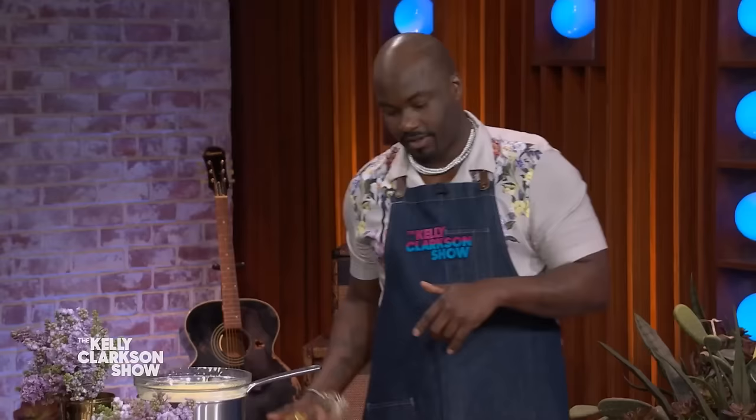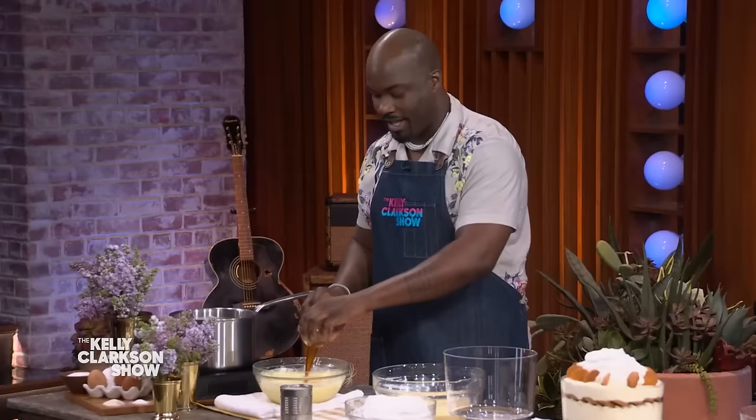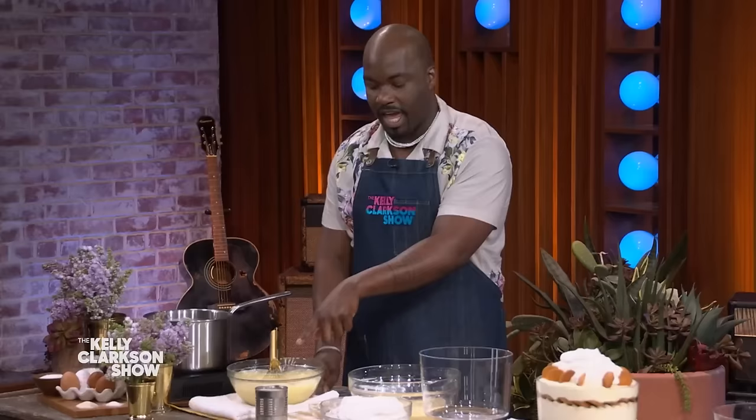Go ahead and get that together. Take that off the heat now. Then you're gonna add in some butter and that vanilla extract. Whisk it a little bit until it's fully incorporated. And then you'll add in the can of sweetened condensed milk, then wrap it and put it in the refrigerator for two hours or overnight. That's very important. So then it ends up looking like this — TV magic!